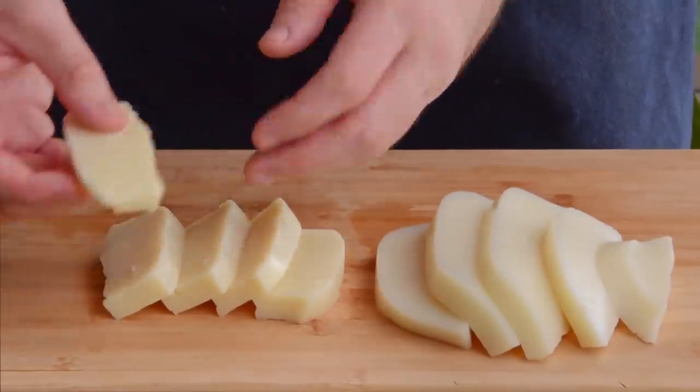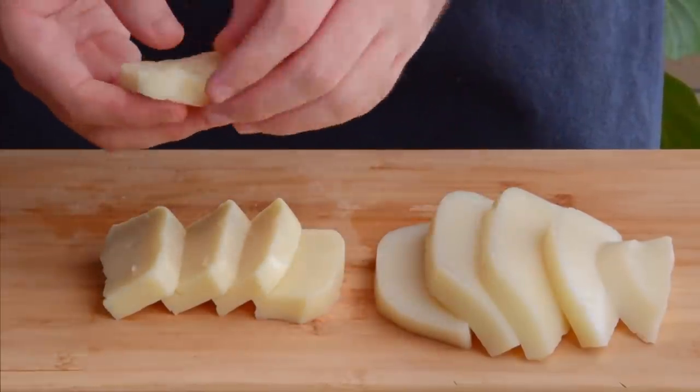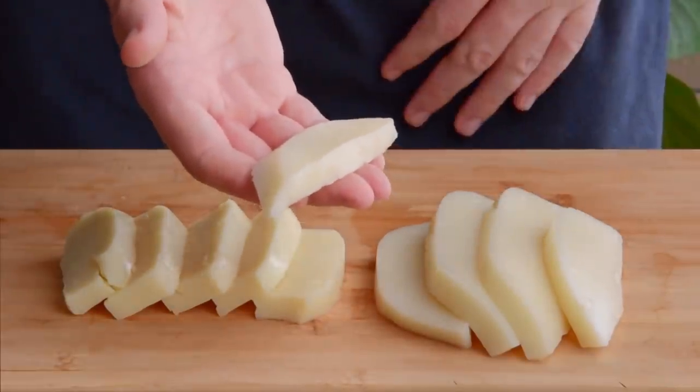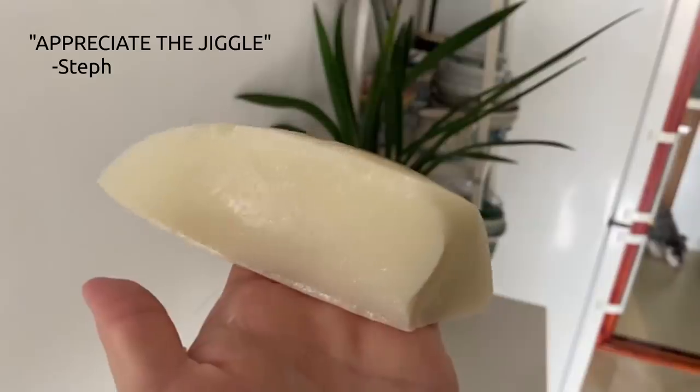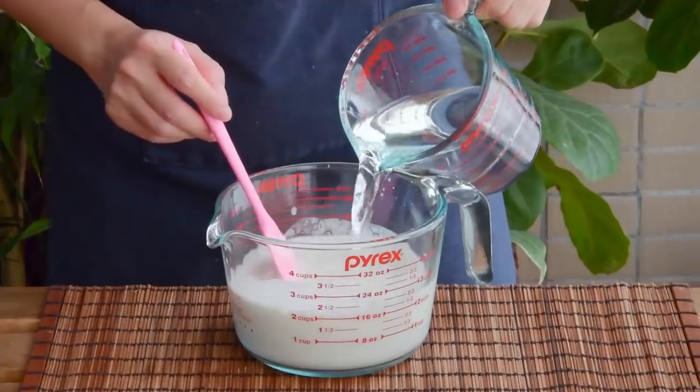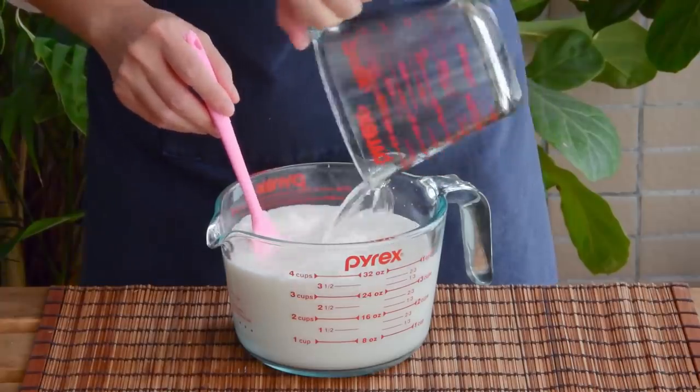Rice-heavy rice tofu is firmer and a bit more rice cakey, while the water-heavy sort has a more jiggly, tofu-like texture. Because of Steph's undying love for all things jiggly, today we'll be adding another 500ml of water to produce the latter.